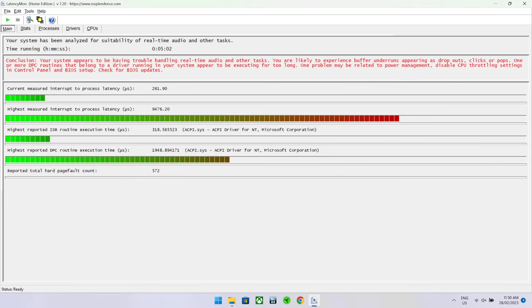The LatencyMon results were quite bad on this one. We ran our normal 5 minute test 3 times, but got the same results.